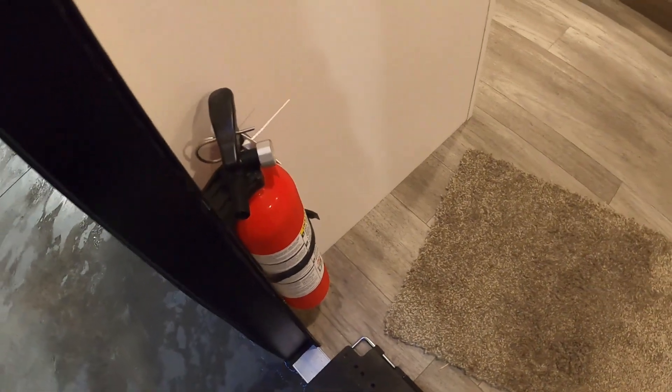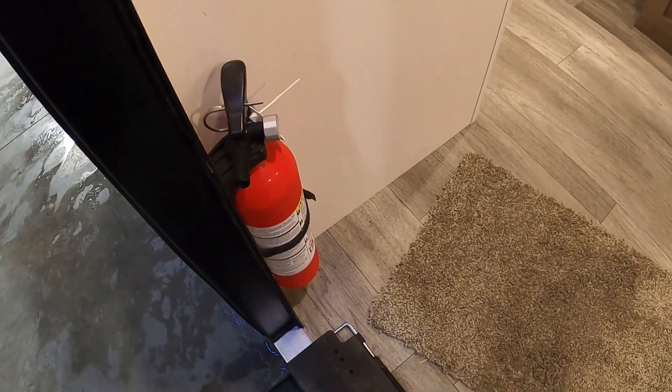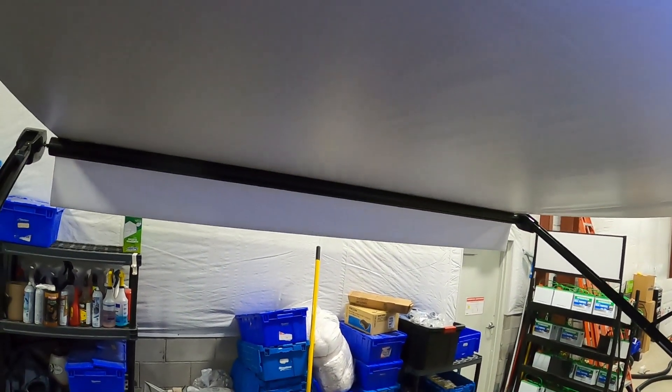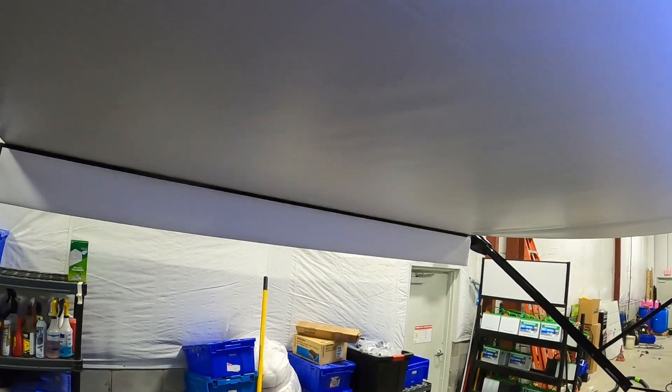Coming up into the unit, the first thing I want to point out is the fire extinguisher. Make sure that you and everyone camping with you knows the fire extinguisher is located by the entry doorway in case of an emergency. All the way up to my left will be my awning control.